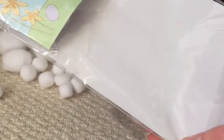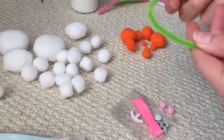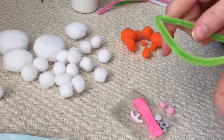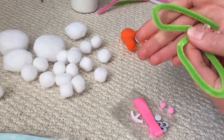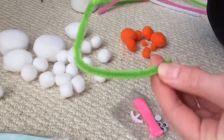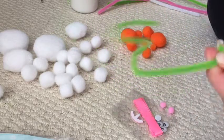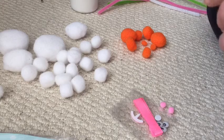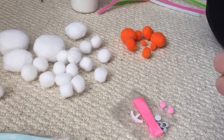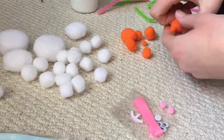I'm just going to go from the packet and try and follow the instructions the best I can. So let's start by trying to bend the pipe cleaner. First of all, the pipe cleaner does not bend like how the package looks — it's a different green to start off with and it does not bend. How is that supposed to happen? Let's just get on with the orange carrot and then we can get back to that later.